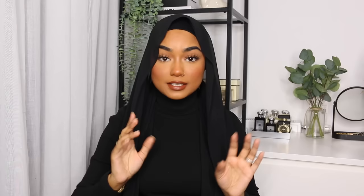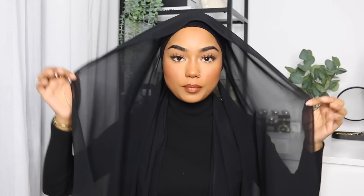Grab your chiffon scarf and just place it on your head like that. You're going to have a short end and a long end, and the long end will be on your right-hand side. That's the hardest part for me since I don't have a mirror and I'm just using my viewfinder. You have to kind of play around with it until you like the placement of your scarf.